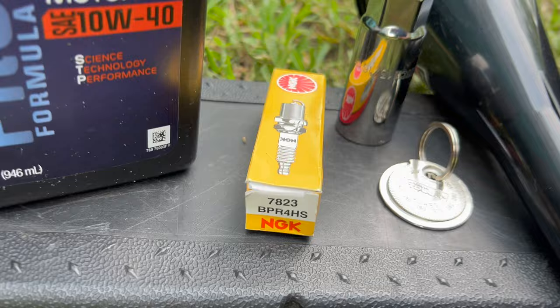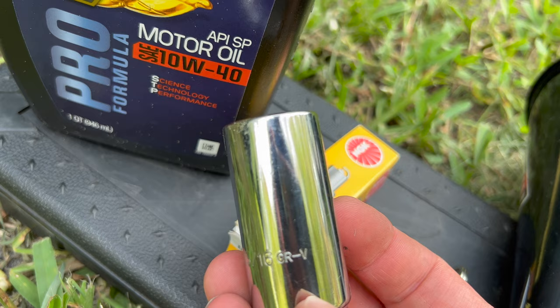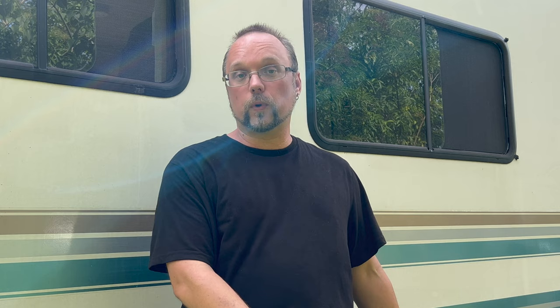It doesn't take a lot of tools to do this, so it's a very easy maintenance item. To service the Onan MicroLite 2800, you're going to need one quart of oil — refer to the owner's manual because it varies depending on where you are. An NGK BPR4HS spark plug, or cross-reference that to your choice of spark plug. A gap tool, a 13/16 spark plug socket, a 9/16 socket to pull the bolts off the oil pan to drain the oil, a ratchet, funnel, and a pan to dump your oil in. This unit only requires one quart of oil, so you can drain the old stuff back into the container the new oil came out of and recycle it properly.